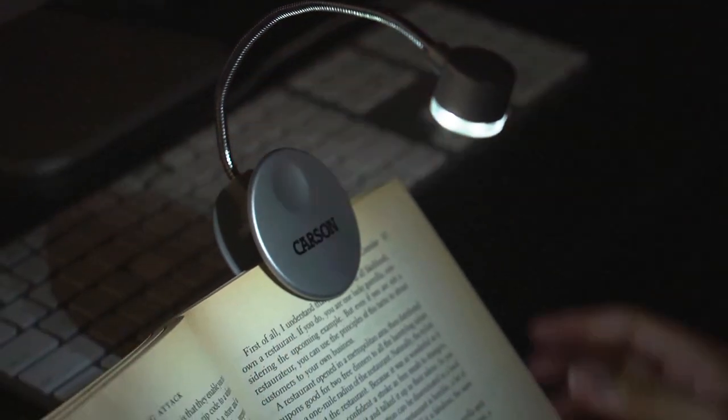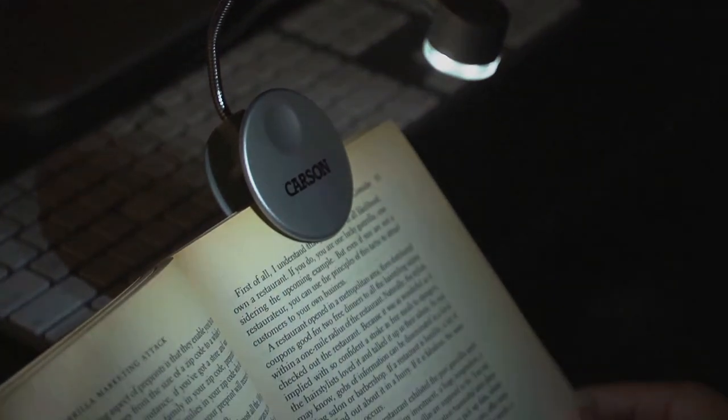Hey, what's up guys, this is Doug from Carson Optical. Today we're going to go over a super compact book light of ours that comes in a really cool and unique design. The Carson LumaFlex is an ultra bright LED book light that comes with a fully adjustable lamp head and an extra wide fastening clip.